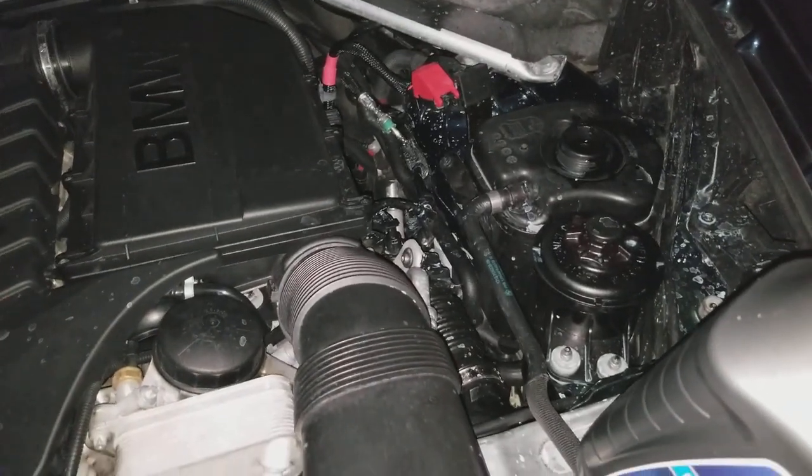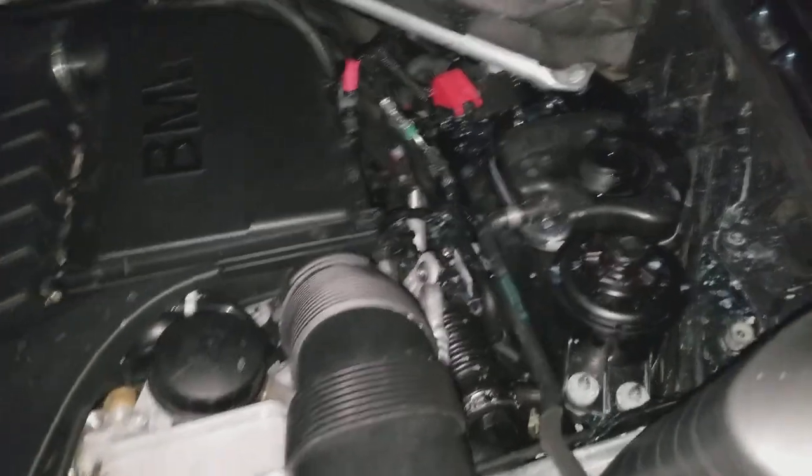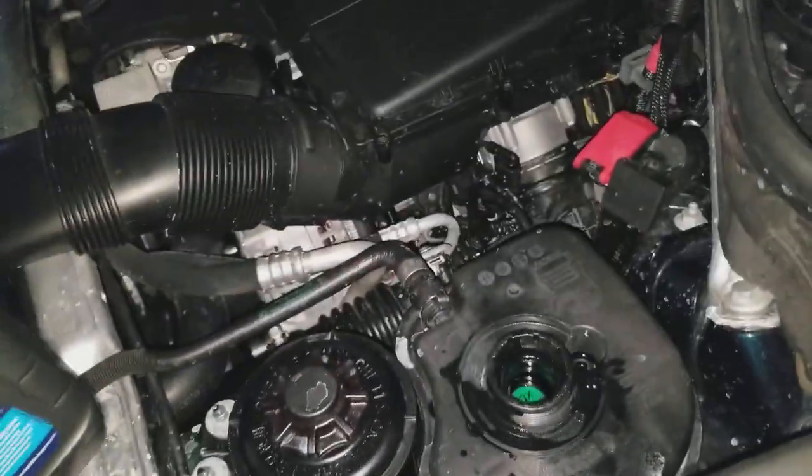I came back, put it in, plugged everything in, bled the cooling system again, went for a spin, and the car ran beautiful. The overheating problem disappeared. The only reason I'm doing this right now is because I had to add antifreeze again.